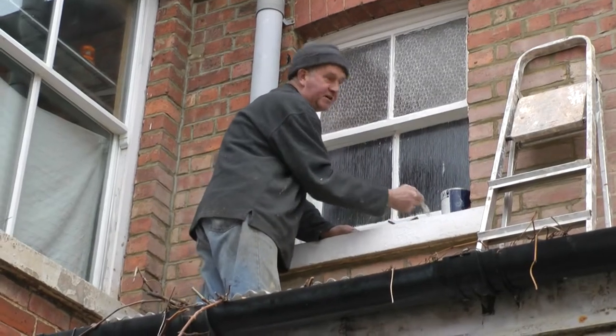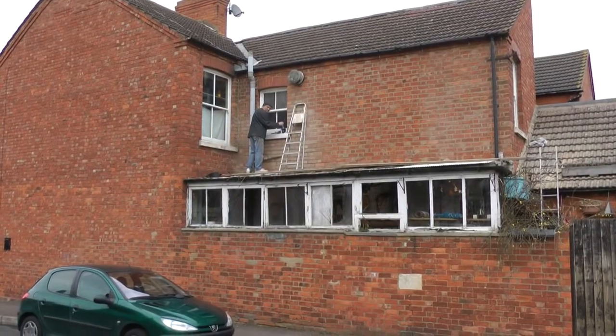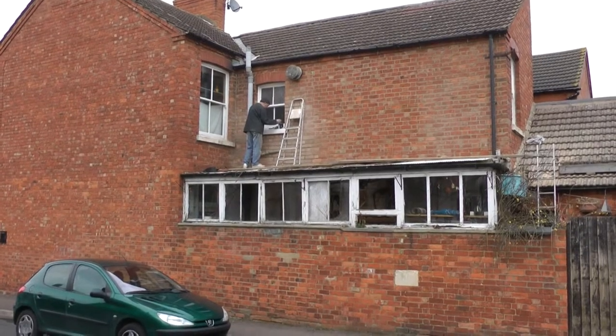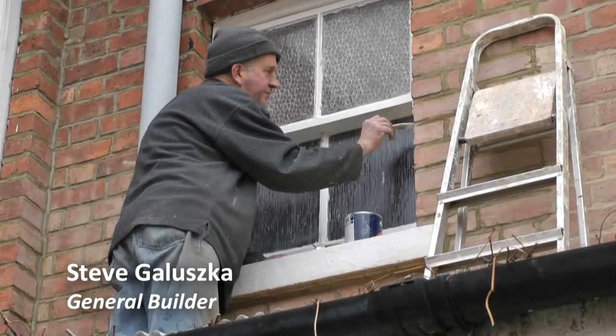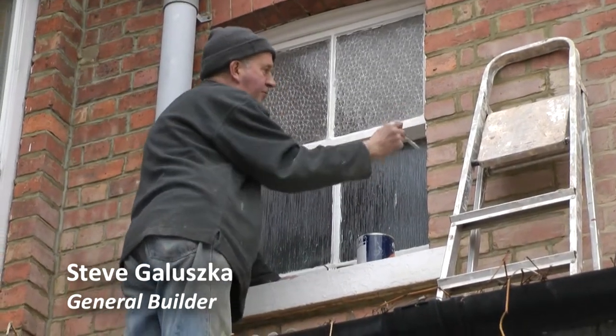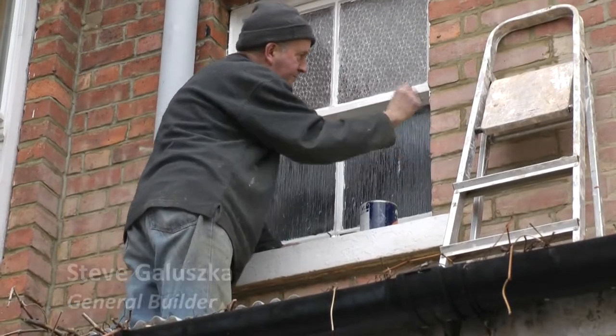I have put timber windows in but they are actually double glazed. It is more expensive than the new PVC, I must admit, but I think it looks a lot better. You have to keep on top of the maintenance — you would have to decorate every four or five years — but as long as you keep on top of it, it is not so bad.